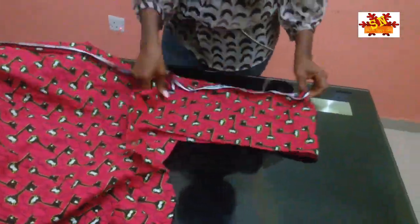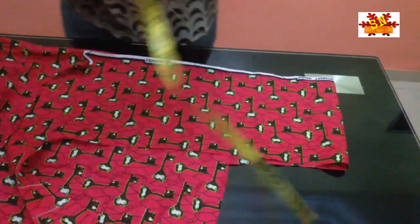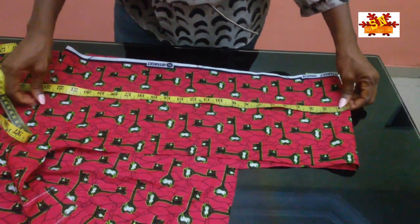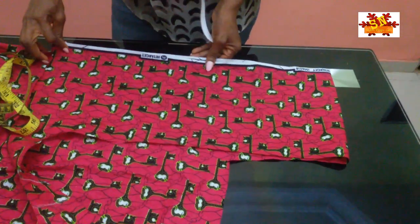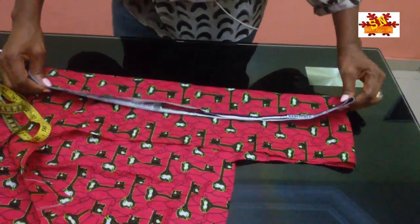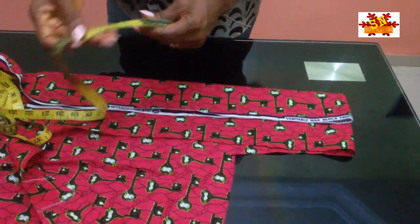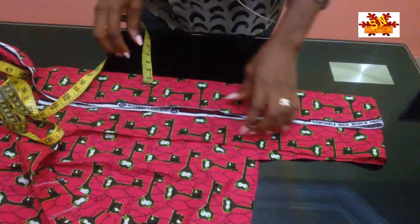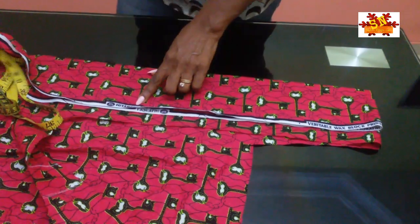So I'm going to cut that, then I'll cut the full length of the gown. I'll fold my fabric. I actually have 23 inches — no problem, it's okay. So I'll fold like this. I'm going to be making use of three inches but I'll make it four. So I'll cut it off.